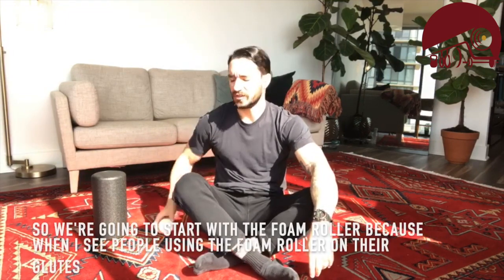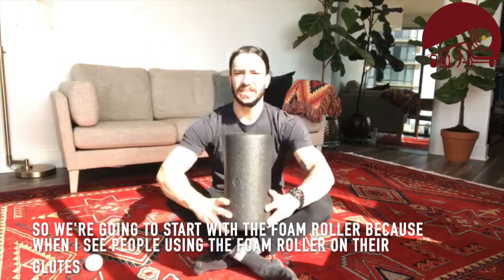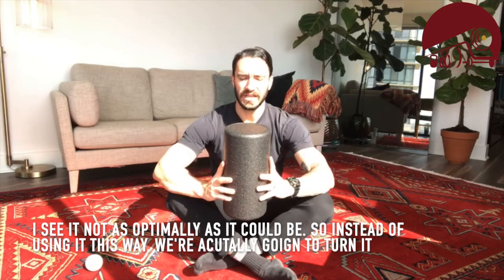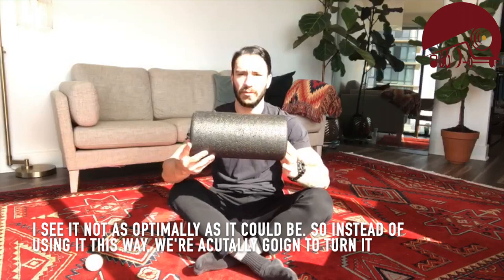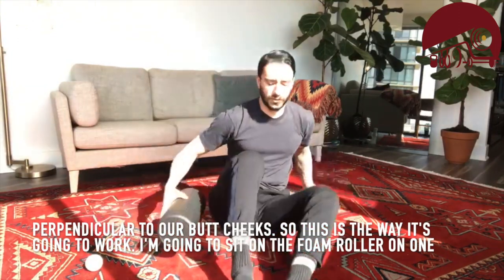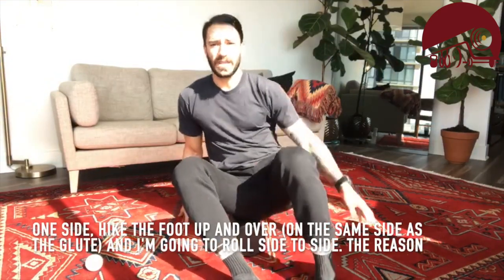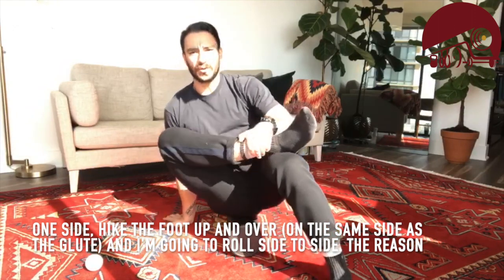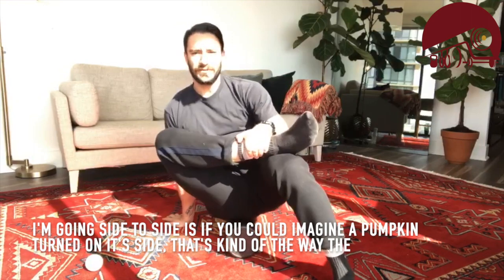We're going to start with the foam roller. When I see people using it on their glutes, it's often not as optimal as it could be. Instead of using it lengthwise, we're actually going to turn it perpendicular to our body. I'm going to sit on the foam roller on one side, hike that other foot up and over, and roll side to side.